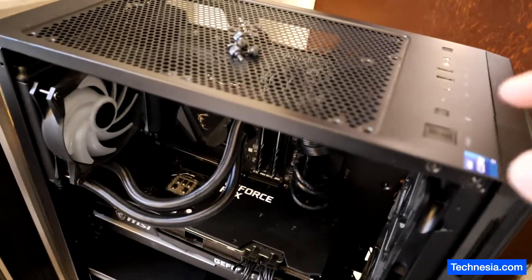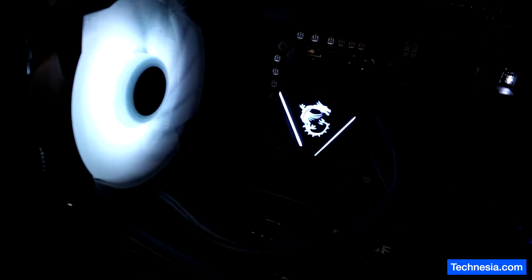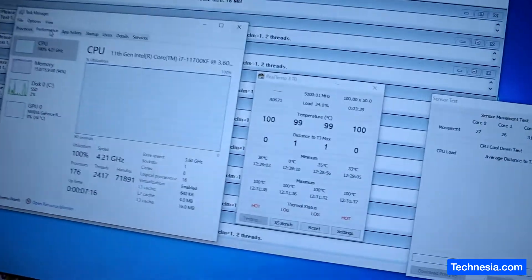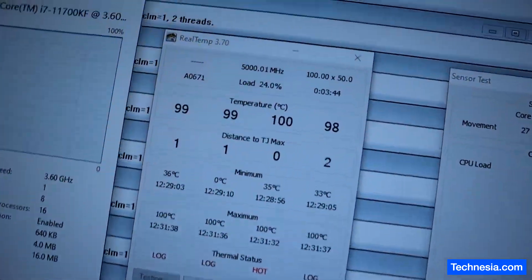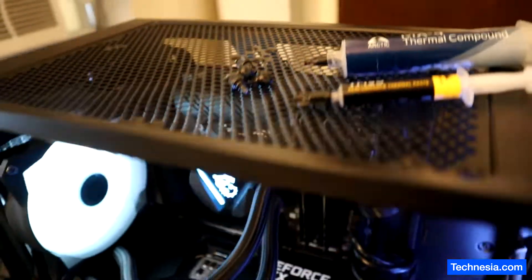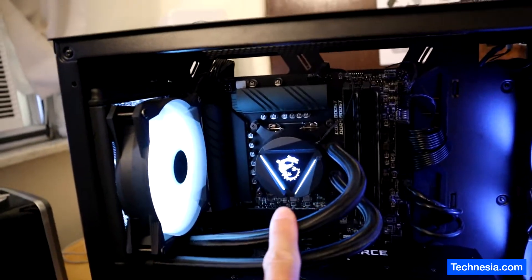I want you guys to listen to this custom PC right here — it has a problem with the cooling system. I am running a stress test and this computer is overheating. As you can see, it reached a hundred degrees. Before I ran the stress test, I replaced the thermal paste and made sure that the cooler is properly installed, but the computer is still overheating.